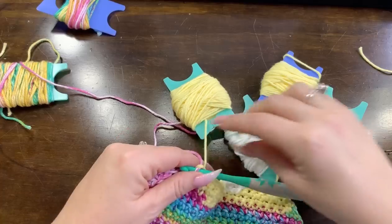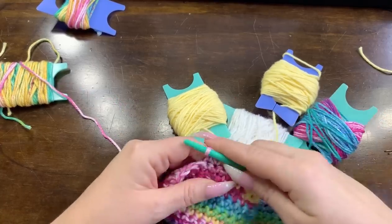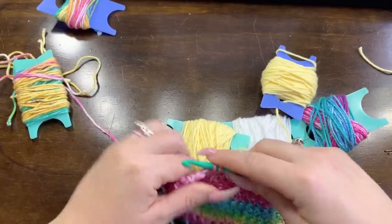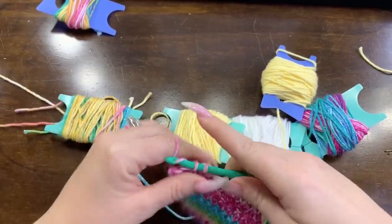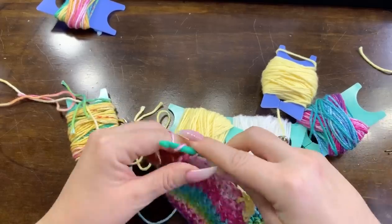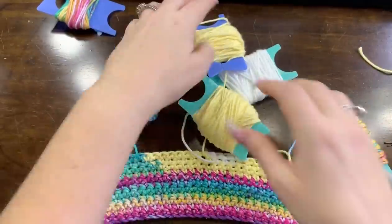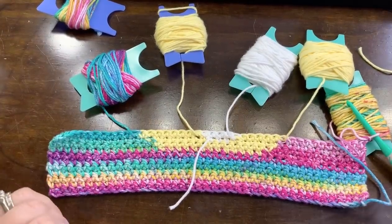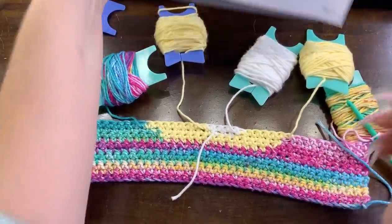Everybody does these lives, right, and usually the person is trying to read your comments as quickly as they can and answer questions. But with the Zoom, everybody just sits there and crochets together and talks - 'oh did you find this part of the pattern hard?' - and I really liked that a lot. It was fun. So Cindy, let me know when you're getting in the Zoom room again because that was fun and I was able to ask some questions about things she does on her channel.